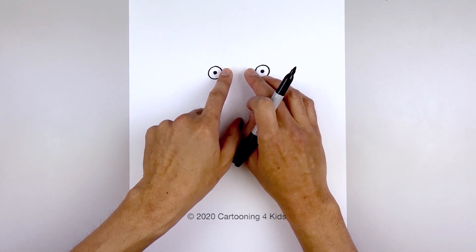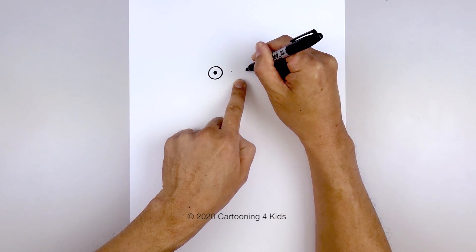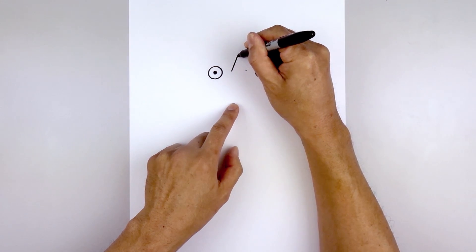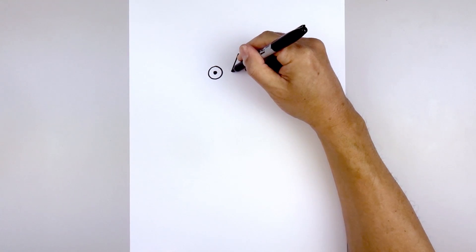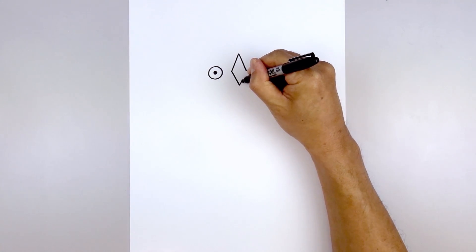Let's move in between the eyes and draw that diamond shape. Leaving a gap in the center, we'll draw two dots — one on the left and then one on the right — and then from the ends we're going to angle up and in towards the center point and come back down on the right. Starting back on the left, we're going to come down in the middle and then go up towards the right.